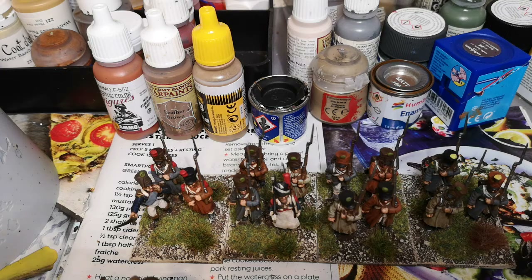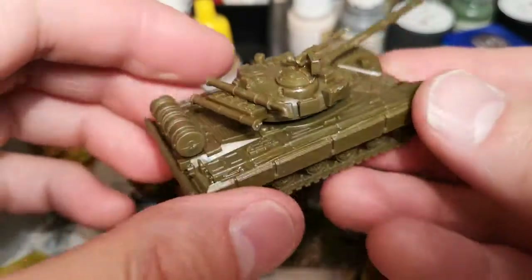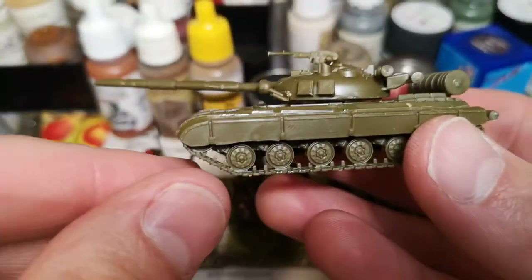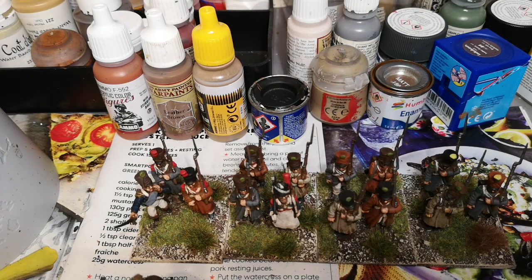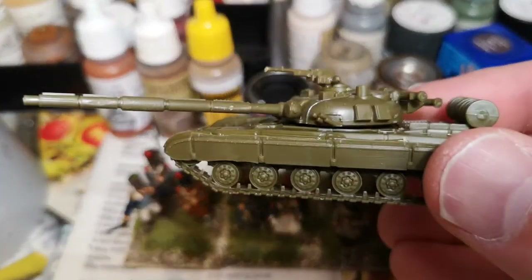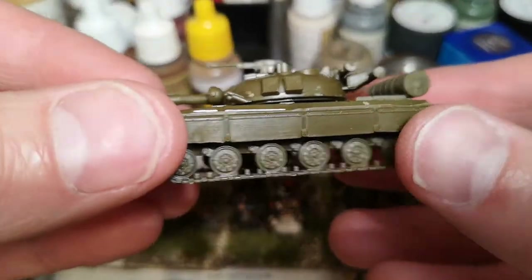I'll show you them — more T64s, building them up, starting to get the hang of them. So I've built up 10, and I've got another 5 to do, so that will give us 15 of these. That'll probably be next on the paint table. These are from Battlefront, and yeah, it's going well together. Some nice kits from Battlefront.